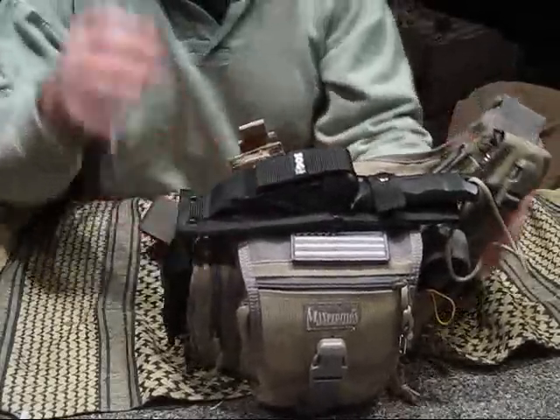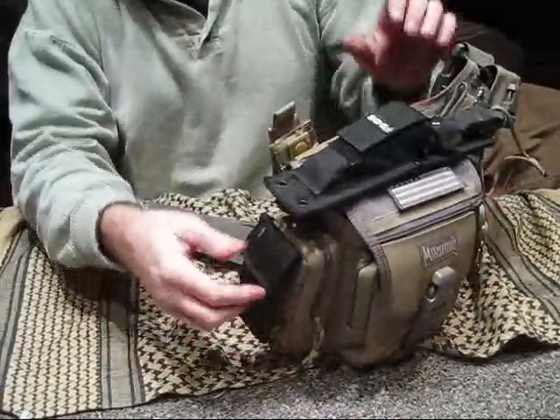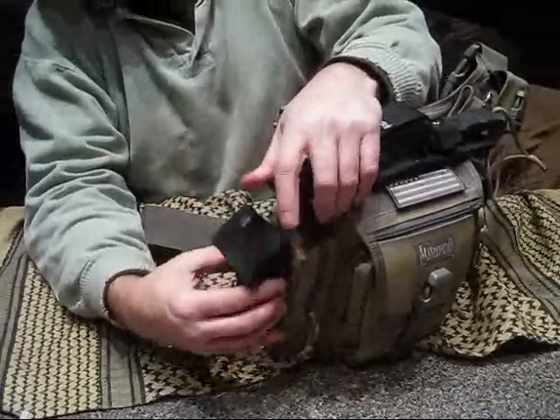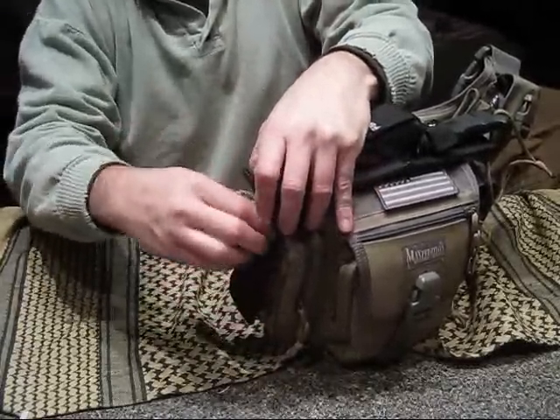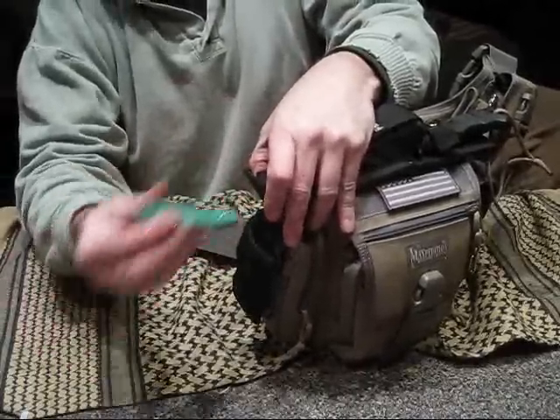Over here I threw the SOD with some tech ties. I threw my little delta gun here so it's on the outside.